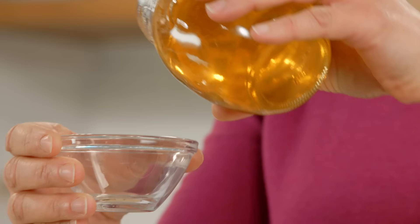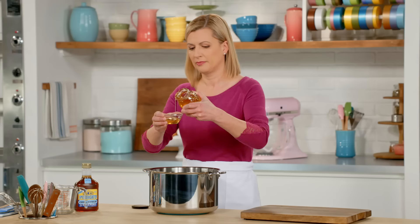I'm going to pour a tablespoon and a half of honey into a cup and just put that by the stove, because I need to add that halfway through the cooking process.